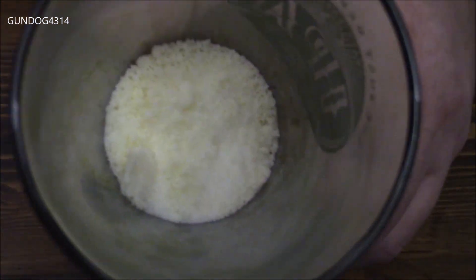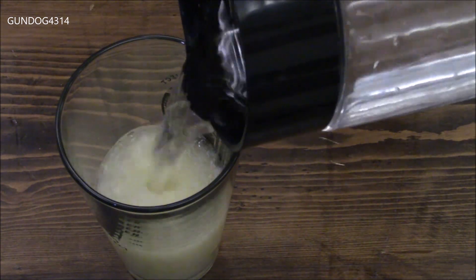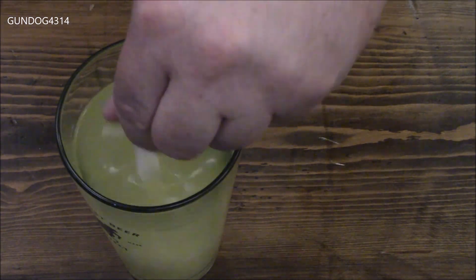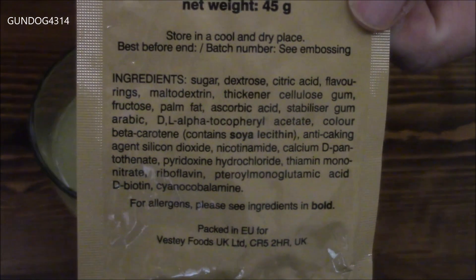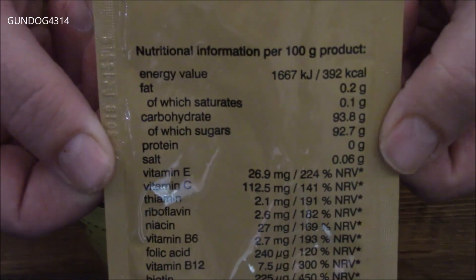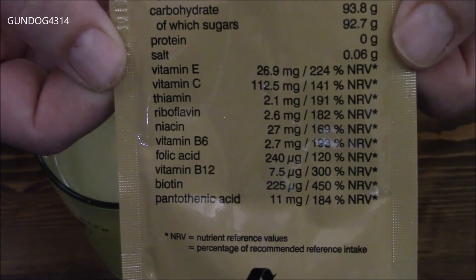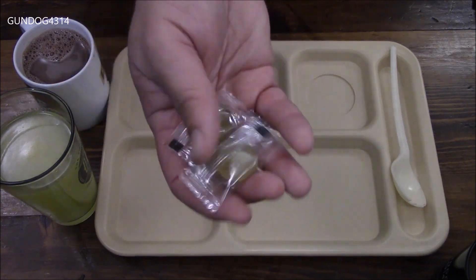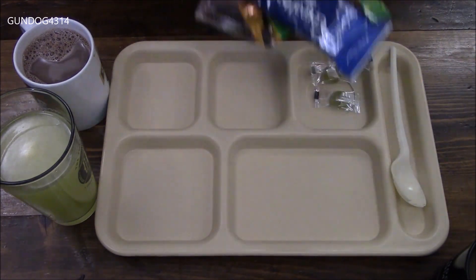I wasn't expecting that — these are more like crystals than a powder. Now like most European countries, when you get a tropical drink, you try to look on the label to determine what kind of juices they used and they're very vague. Tropical essentially means any kind of fruit that they can put in. And just in case you're curious, this is what you get out of this drink as far as nutrition, vitamins, and minerals.